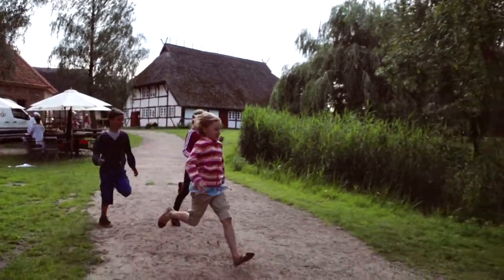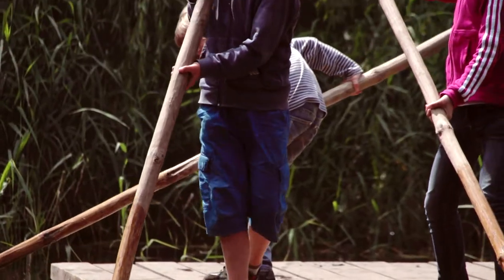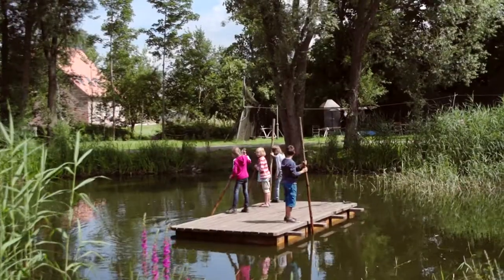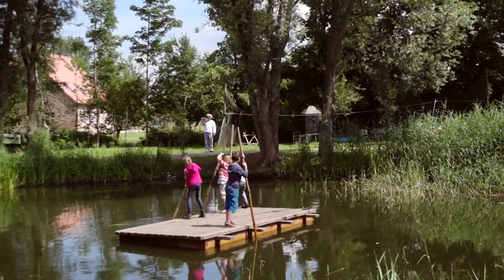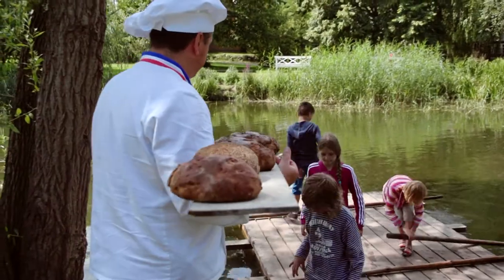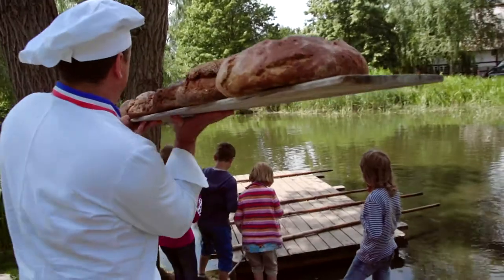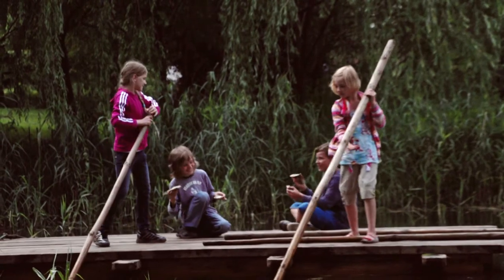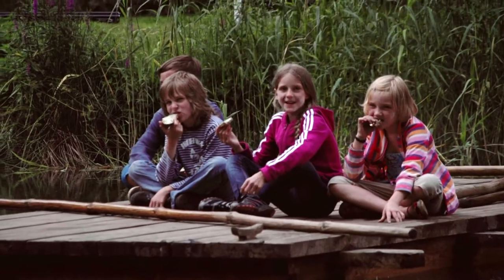Also ging es vom Teig zum Teich – da gab es sogar ein Floß. Beim Spielen verflog die Stunde wie im Fluge. Und als wir noch gar nicht damit rechneten, kam Bäcker Müller auch schon mit den ofenfrischen Broten. Brot ist fertig – nun mal ran hier! Sogar unsere leckere Kräuterbutter hatte er schon vorbereitet. Das war ein wirklich gelungener Tag in Glockenhagen. Am besten ihr schaut selbst einmal vorbei – und bis dahin viel Spaß beim Nachbacken und bis zum nächsten Mal!